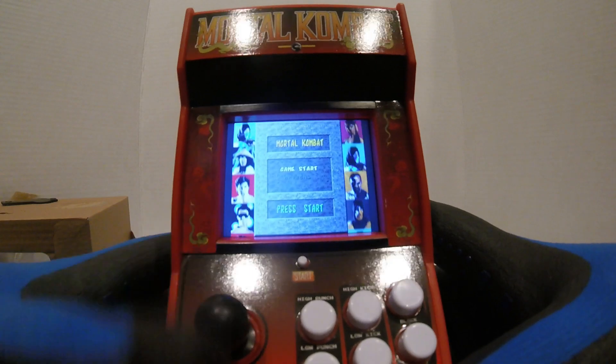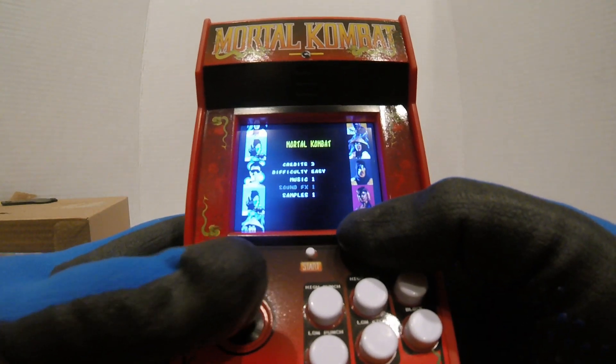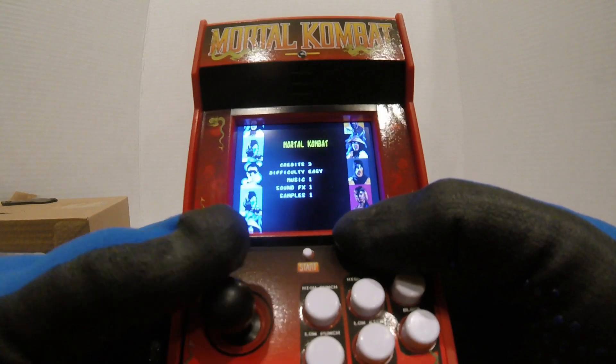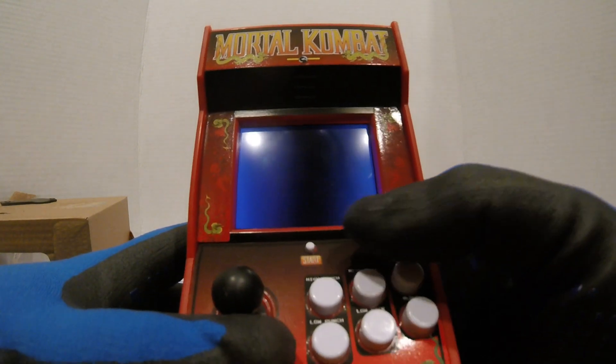Let's check these options out. We got credits, samples, sound, music, and difficulty. So we'll just leave it default for now and restart.